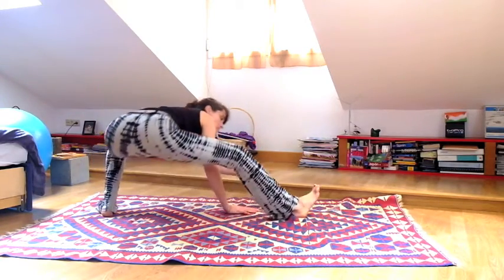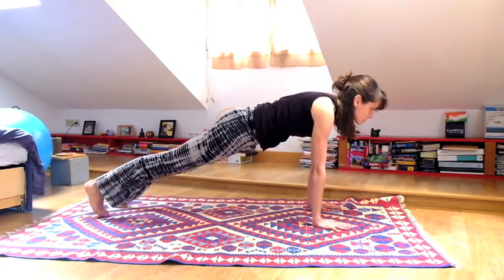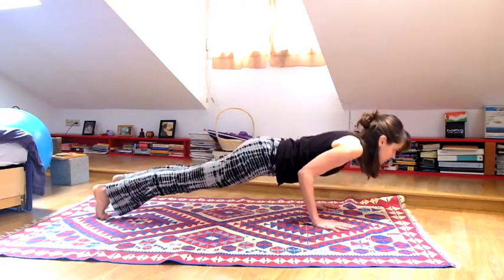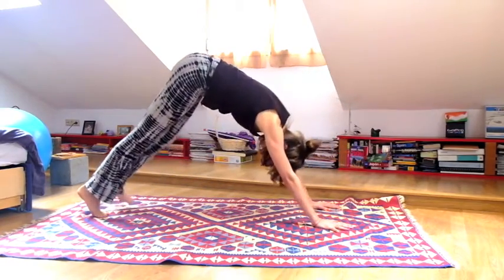Windmill the arms forward, turn to your right foot, step to plank pose. Either do that same little push up with the knees down or with the knees up. Inhale, then exhale come to chaturanga. Heart to the sky for upper dog, and exhale downward facing dog.